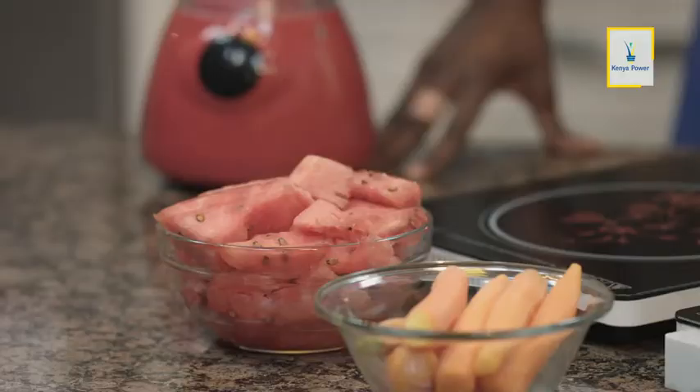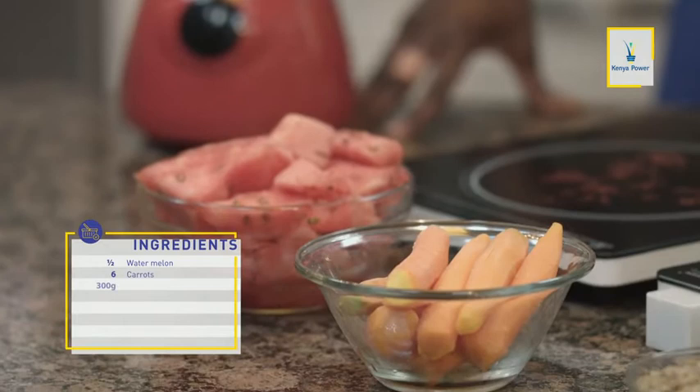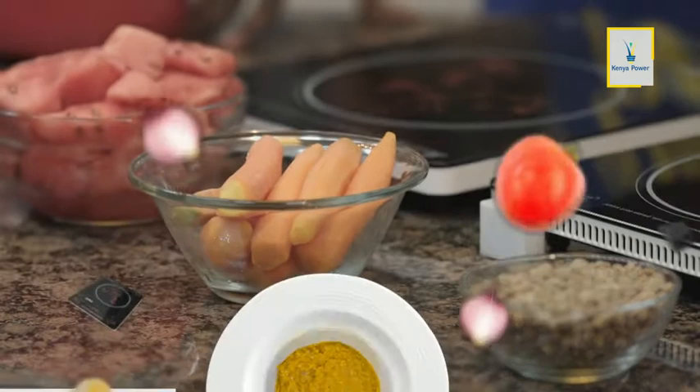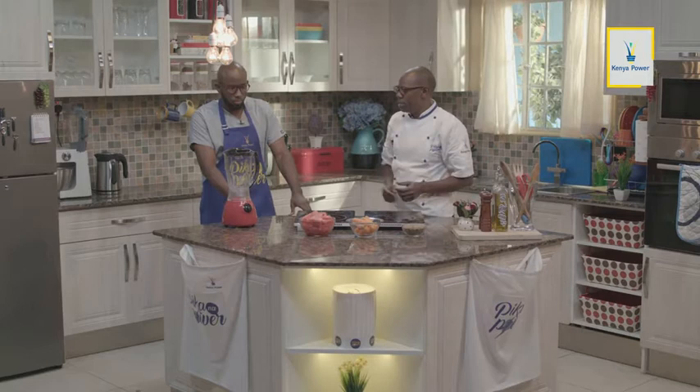Sasa hapa tuko na melon. Ile melon tunataka tuiblende. Alafu pia tutablend hile carrot. Na tutablend ile lentils. Kwa sababu hile tunachotengeneza ni puree — legumes, carrot and watermelon juice puree. Kwa hivyo nafikiri tutanze na hii — melon. Tuweke kwenye mashine, uichape kabisa. Kwa hivyo tuanzie na kutengeneza watermelon.